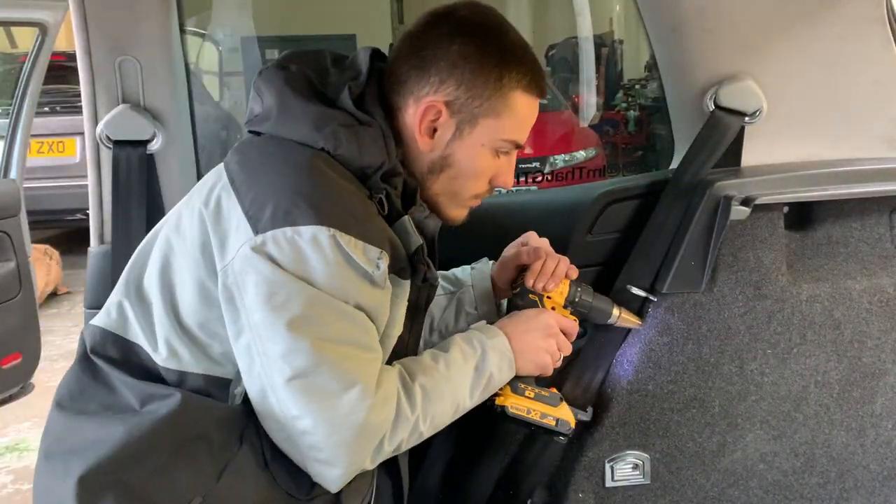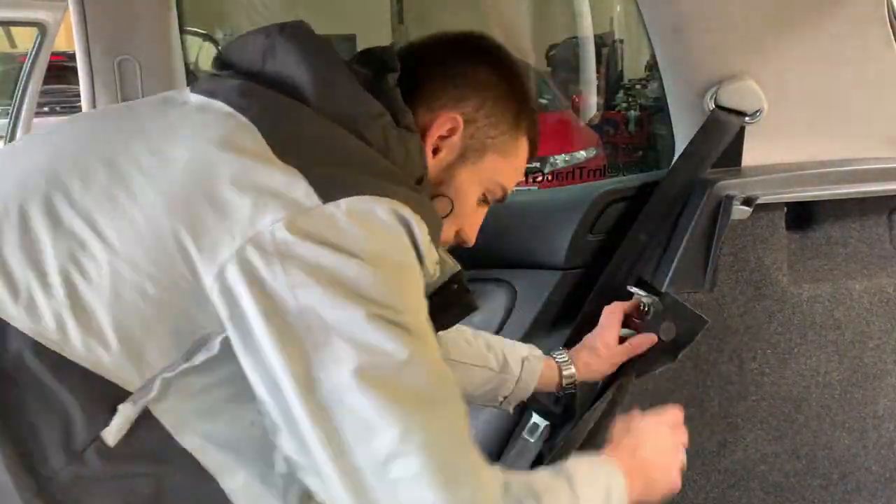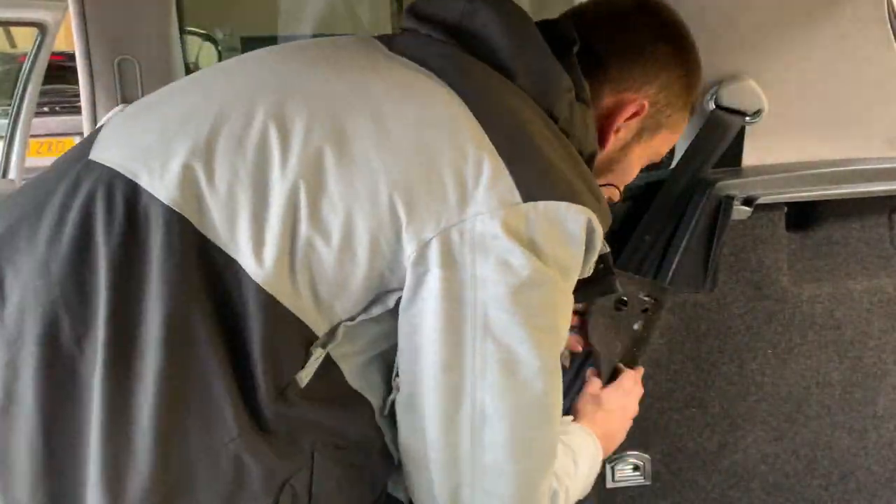Moving on to the side — same principle as before. Once you drill the hole, test the K-brace, and so on and so forth, just to double-check that everything lines up perfectly.